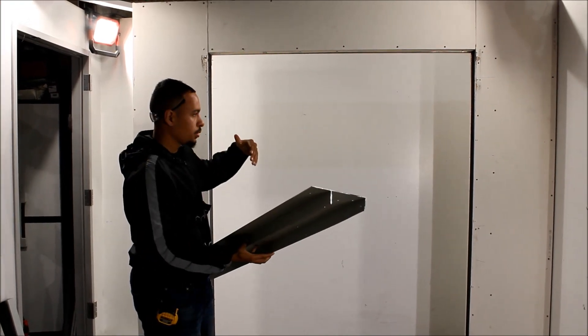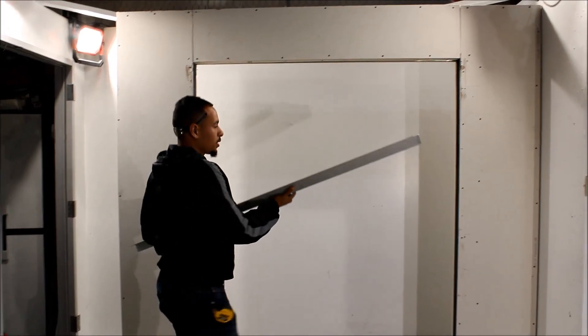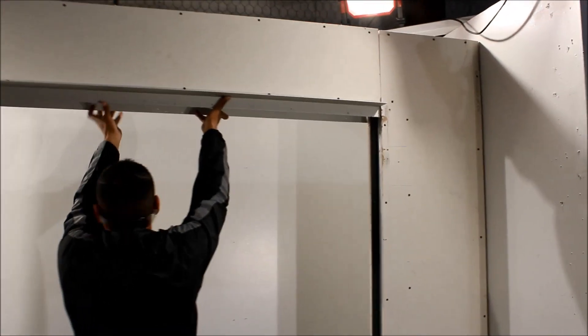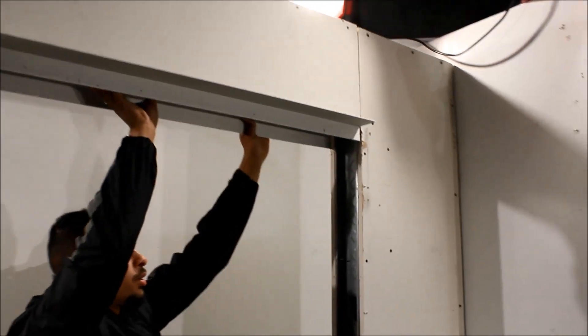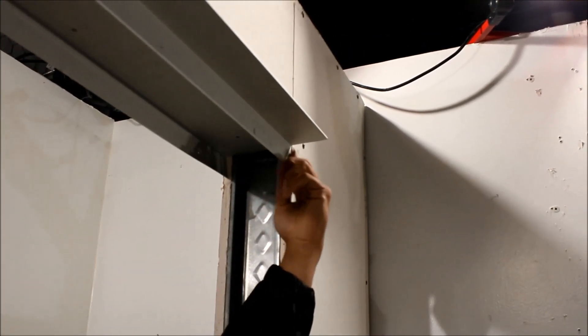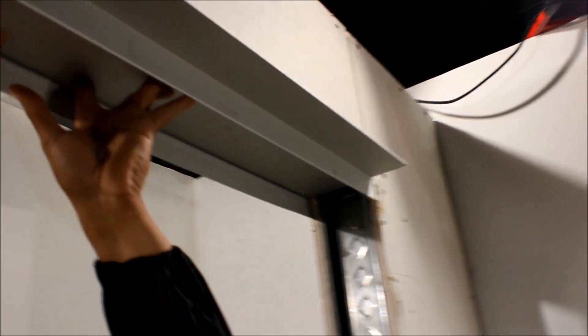We're going to have the door on this side, so we're going to push it flush to the back. You're going to flush it out with the back side, or you can flush it out with this channel. Then you put your screws in.